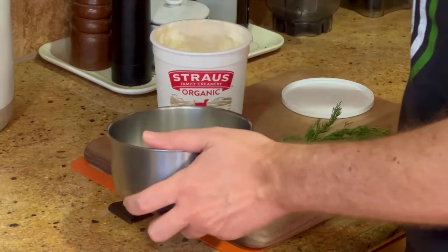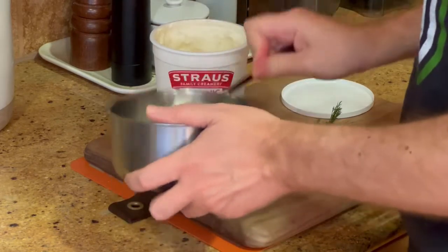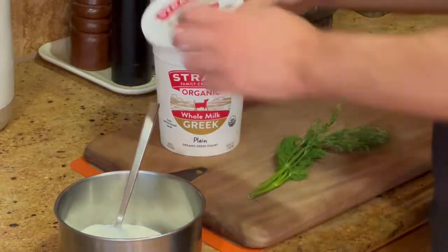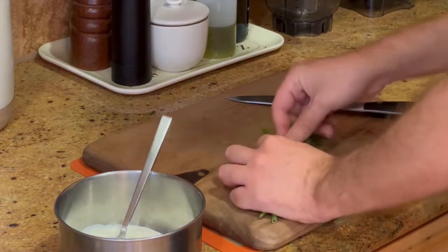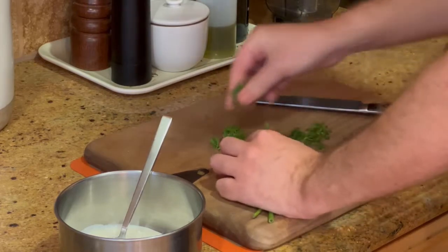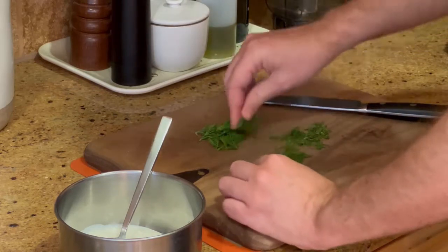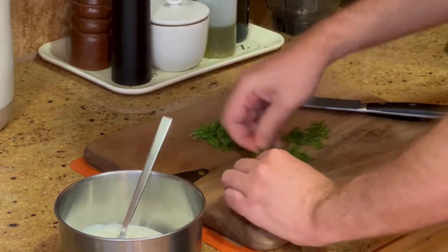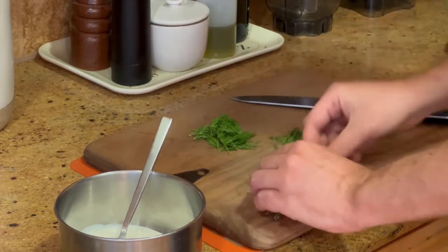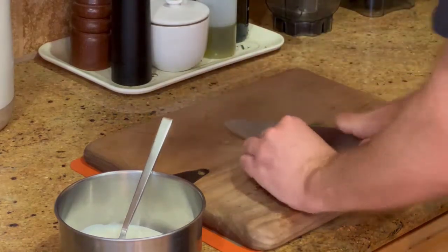To make Çılbır we're going to start by making some garlic dill yogurt, and I'm using Greek yogurt here. If you don't have Greek yogurt you can use regular yogurt and strain it for about an hour or two to thicken it up. Get the yogurt in your bowl and then tear some dill leaves from their stems — you don't want the dill to be too stemmy, so try and get the thick stems separated and toss those away.